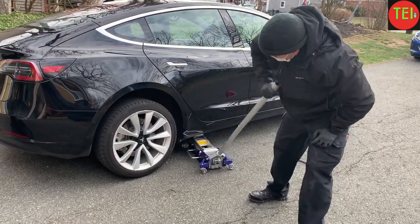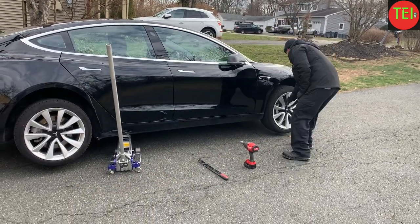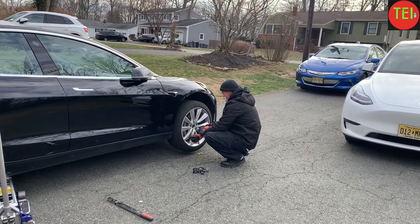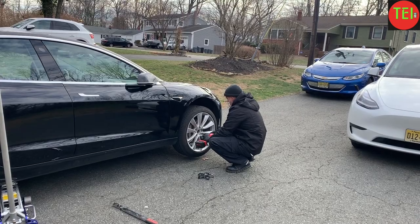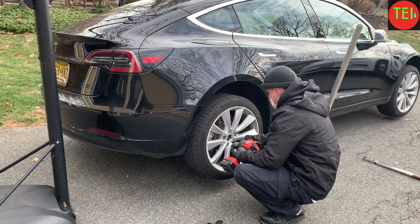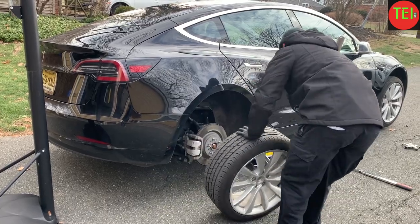Then he does the same thing for my Model 3, while my Chevy Volt looks on jealously that she doesn't get visited by a Tesla Ranger. This is absolutely the way to go for service — Tesla will do most services via the Tesla Ranger. When they come with a Model S like today, that covers tire rotations and certain other things. For balancing, they send the van, which is a mobile garage that can do balancing and tire changes. One time I had a flat tire and the Ranger came to my house and changed the entire tire, including balancing.